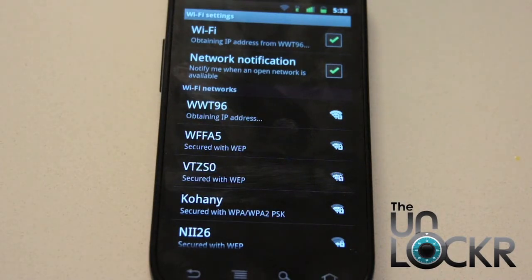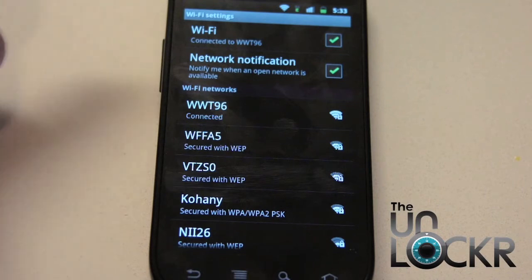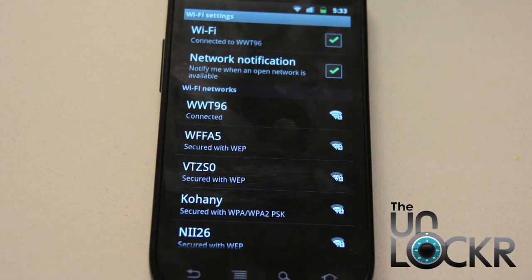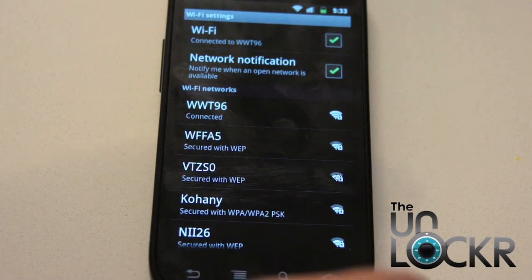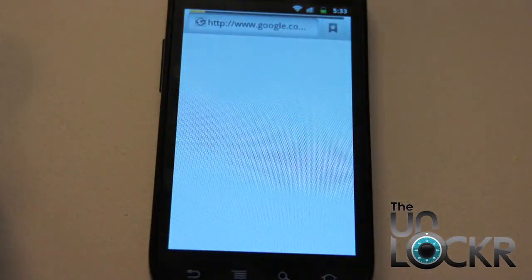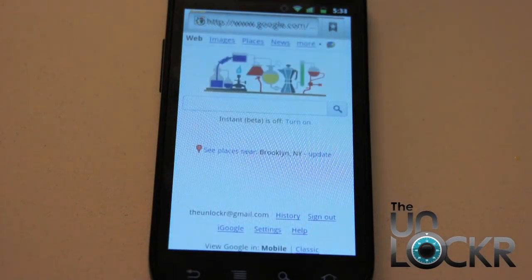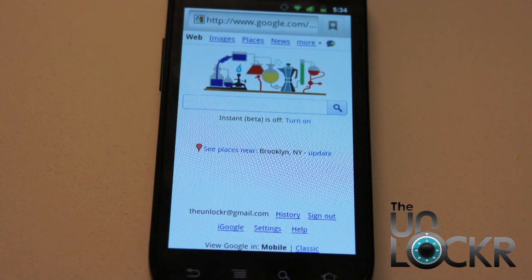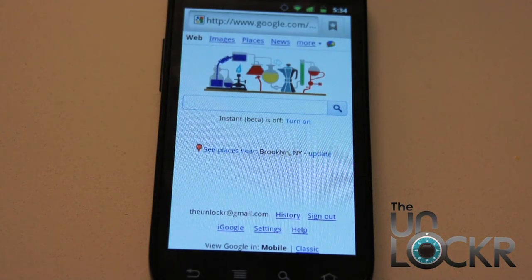Once you put in the password, you click Connect. It'll say Obtaining IP Address, and eventually it'll say Connected and you'll see that little symbol — the cone thing over the top — which means you're connected. You can now go hit Home, go to the browser, and it connects to Google. And you're all set.